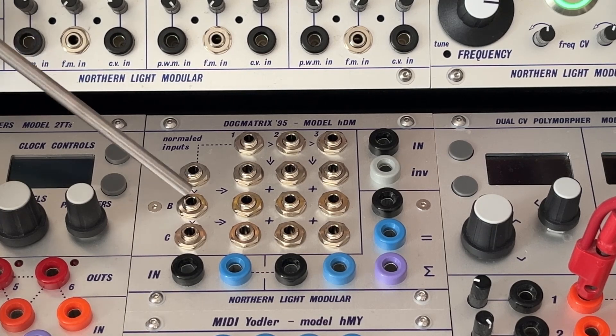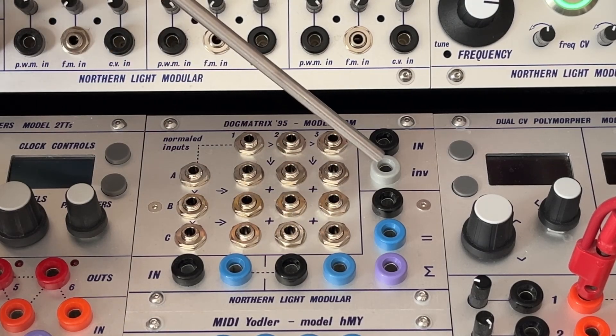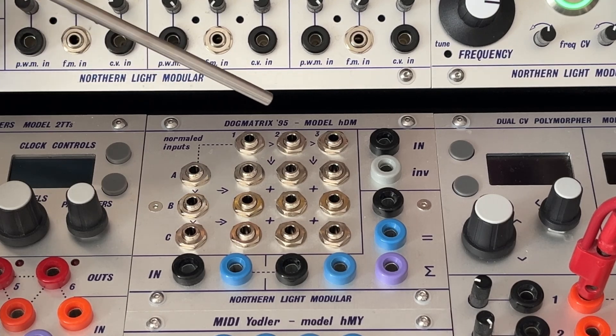Basically, it's a 6-in, 9-out matrix mixer and a 3-weight buffered mult with adder and an inverter. If that interests you, stick around for a technical breakdown and some audio examples. If you wonder about the name, that is something I will explain later at the very end.